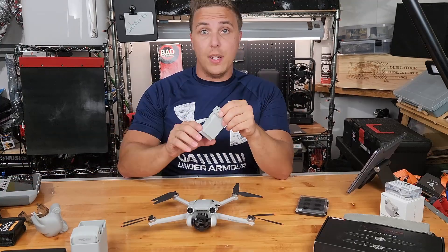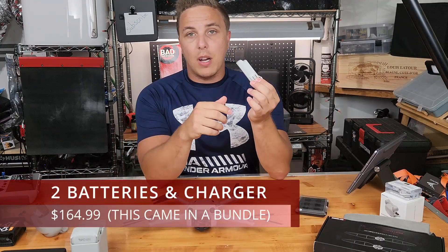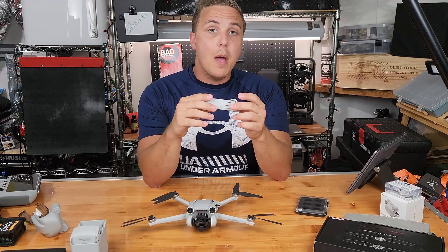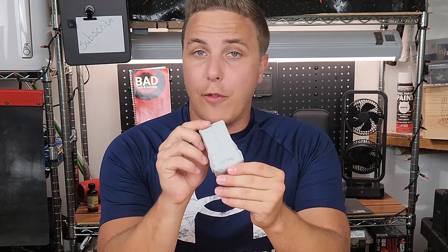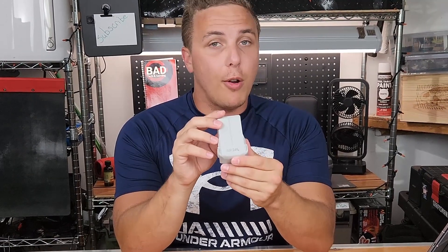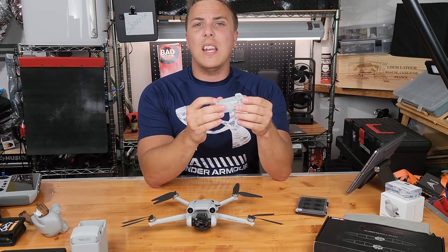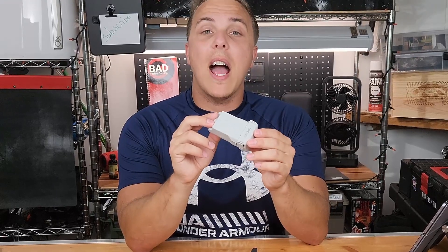Speaking of drone batteries, these are very important. I would recommend getting two — I don't think you need three, though I currently have three. They're fairly expensive, but if you're not getting the shot you want, you can go through them pretty quickly. They run roughly 30 minutes with active use, so that's an hour with two batteries or an hour and a half with three. I honestly recommend getting one more battery because at some point you're going to be out there and you won't be able to get the shot you want before it wants to land.